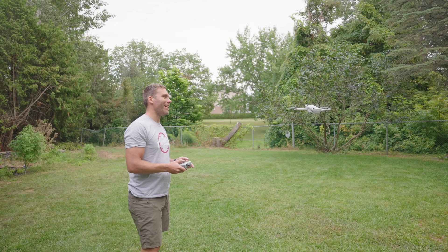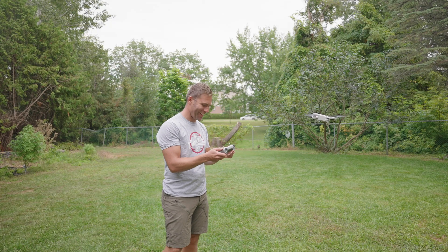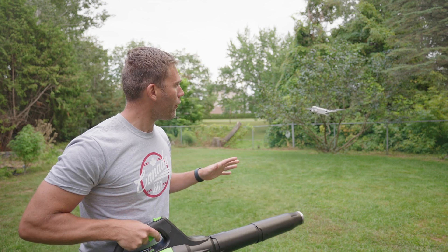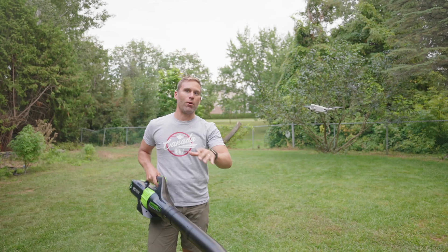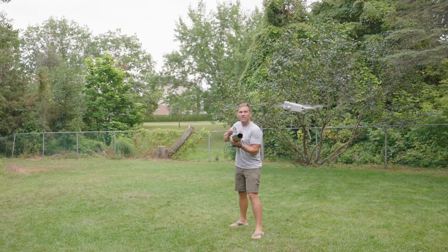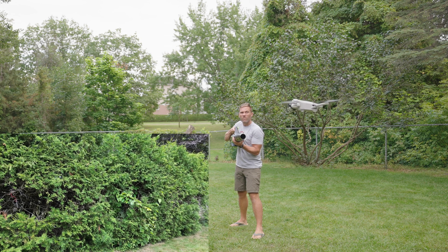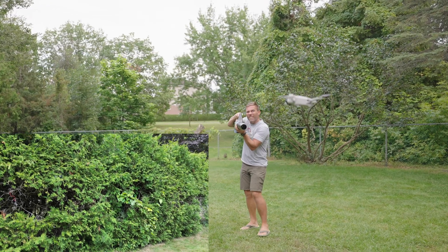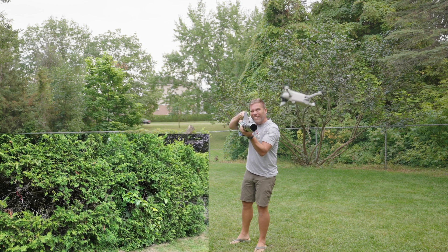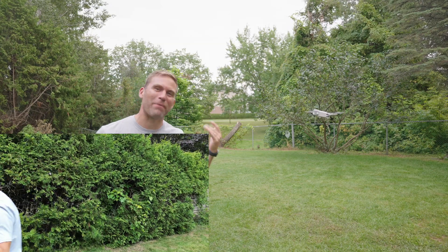We're up in the air again — the drone seems to have reset and everything looks to be working fine. Let's see if there is any difference blowing from the side or from the back. I might blow away the camera, who knows! Let's blow from behind as well.